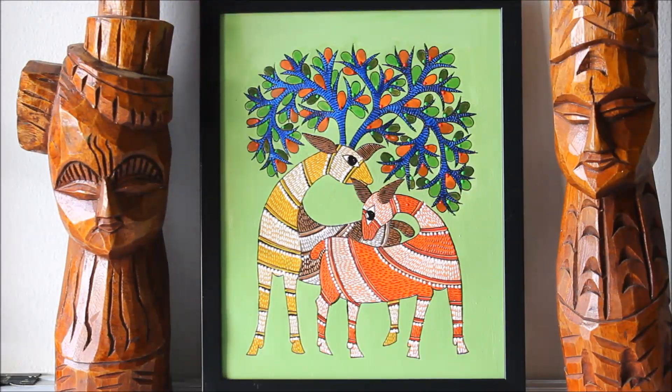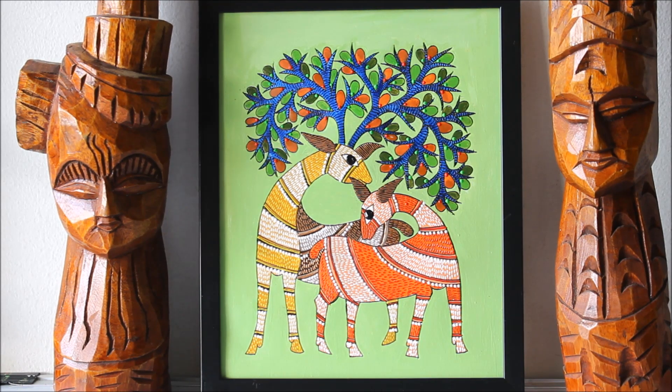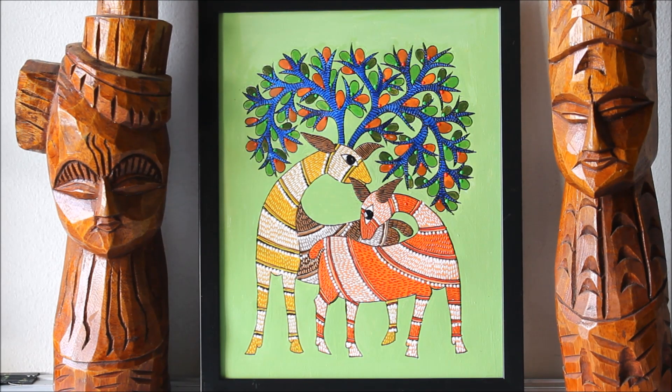Hello friends, welcome to my channel Creative Art. My name is Dalma and today we are going to make one of the extinct art forms from India — Gond tribal art. This is the second painting we have made. Please do watch the previous video on Gond tribal art painting and watch the whole video to make it yourself.